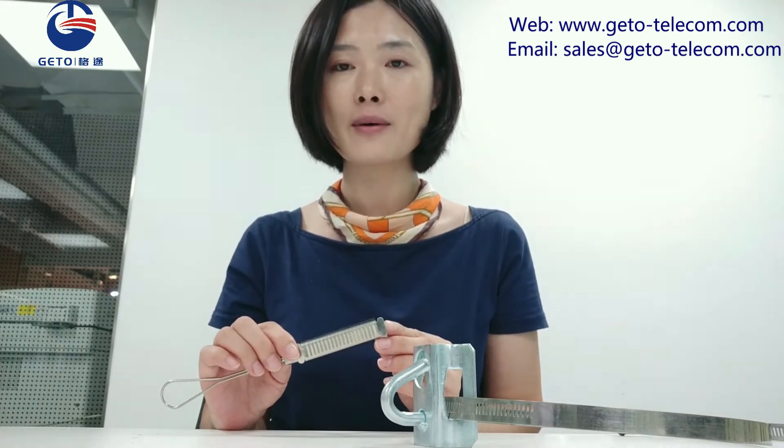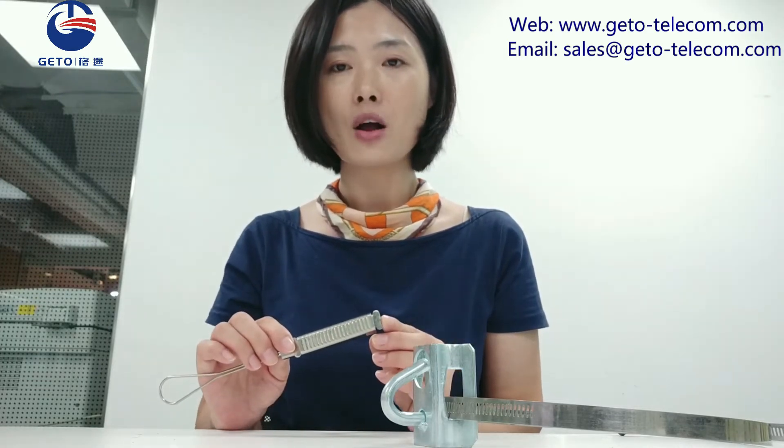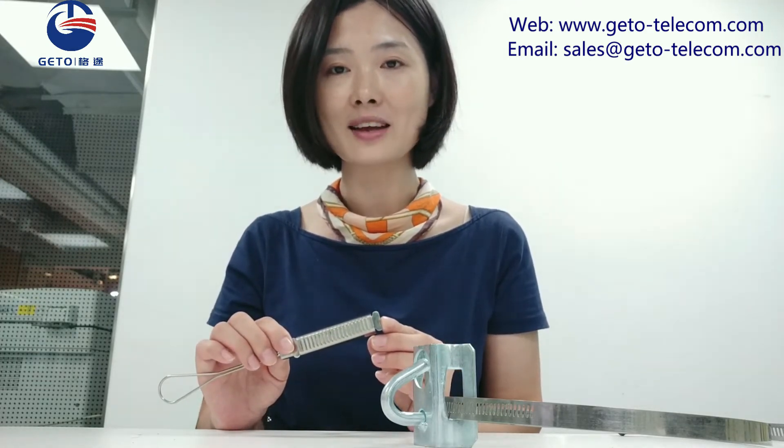Let's start with a common wedge drop clamp. The drop clamp is an important piece of hardware for aerial drop in FTDX solution. It helps tension the fiber and avoid fiber movement from the wind. Constant movement on fiber will damage the cable over time.